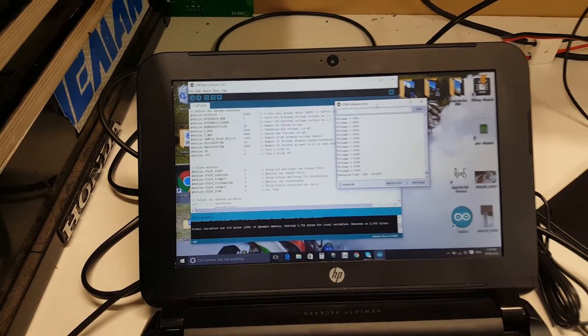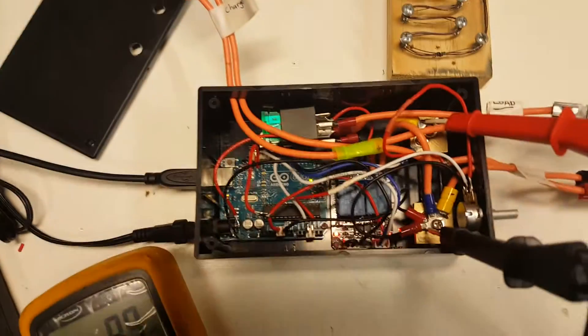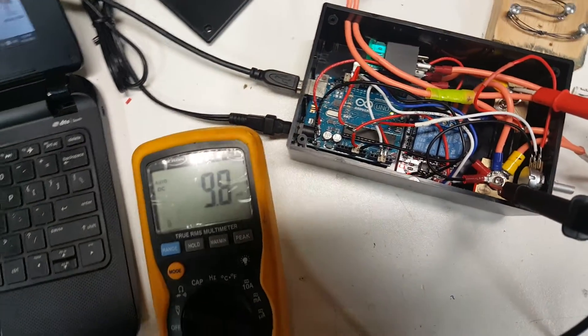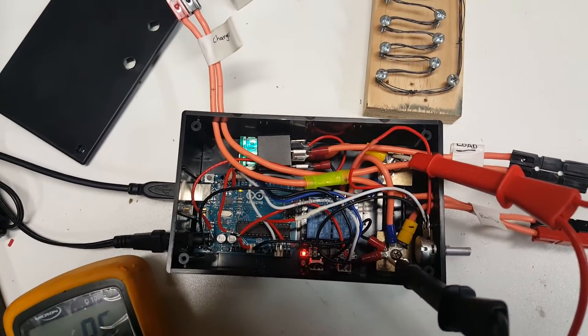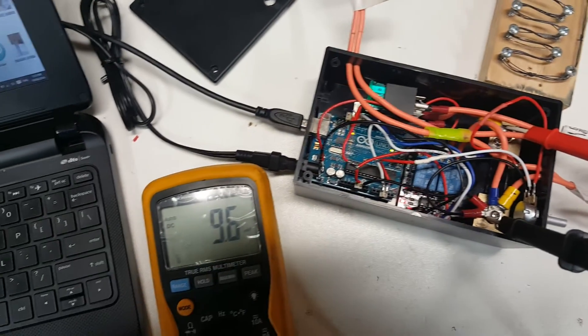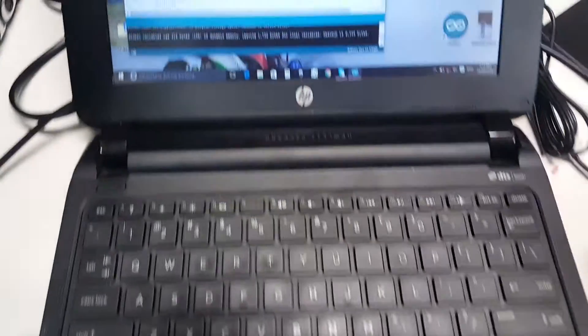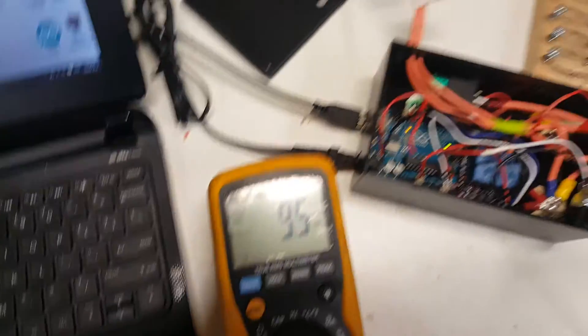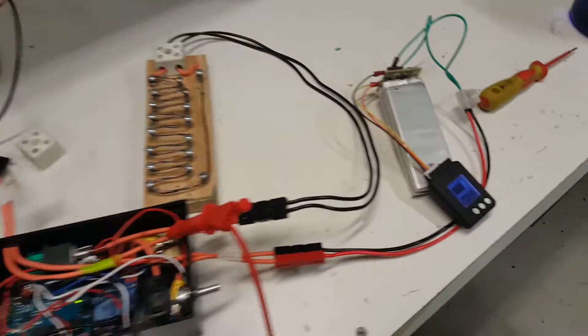There it is. Now both charge and discharge are on at the same time, but then charge goes off and we're going down. By Jove, I think we've got it. That looks like about 9.5 amps based on 1 ohm of resistance.